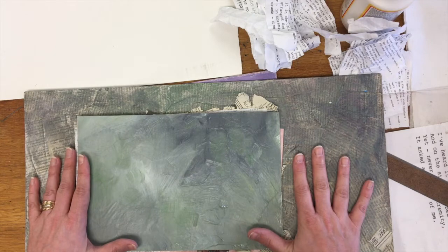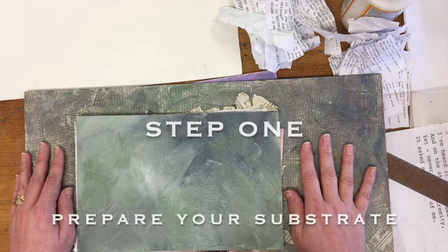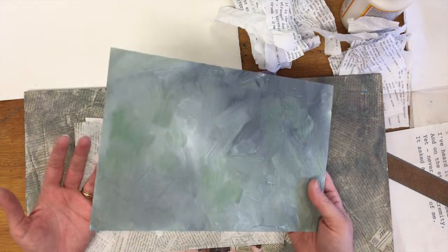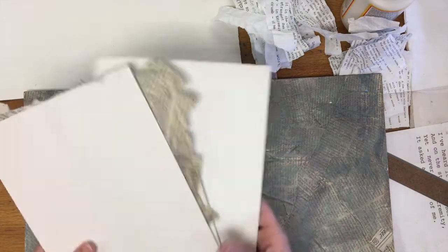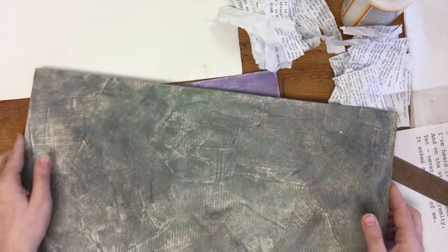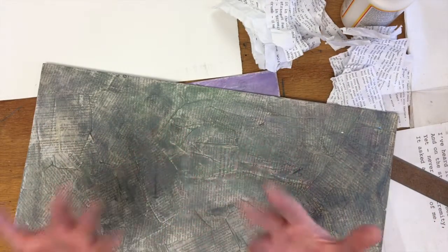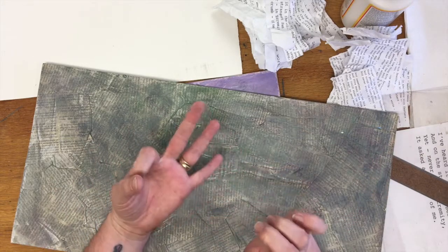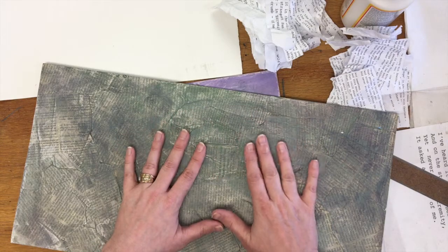Let's get started with this mixed media project. Our first step is to set up our substrate — any surface on which you create a piece of art. In this case, we're going to use either some heavy duty watercolor paper or pieces of masonite board. If you really want to explore beyond that, you can work on pretty much anything. I've had students or myself work on doors, window frames, chairs — anything that you can sand a little bit and prime in some way, shape, or form.